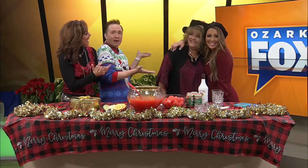Welcome back to Ozark's Foxy and Kelly. You know what week it is — it's Family Recipe Week, and I look forward to this all year long. And look who's joining us: Lauren Varnas and her beautiful mother Tracy. So nice to meet you.